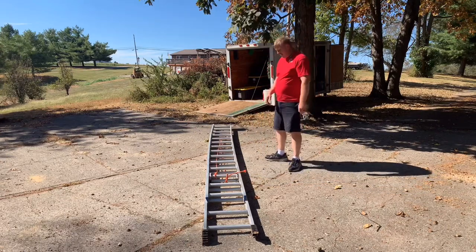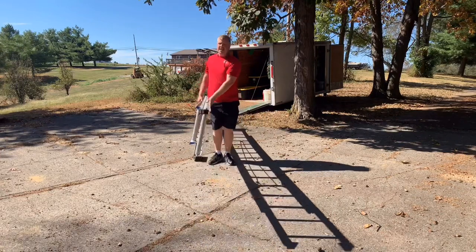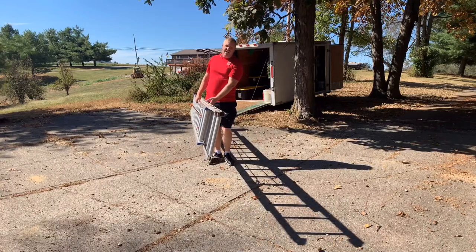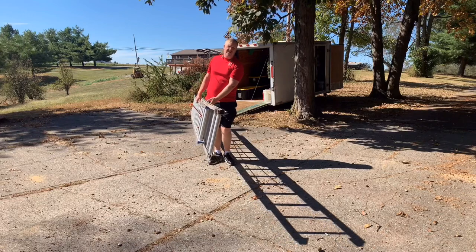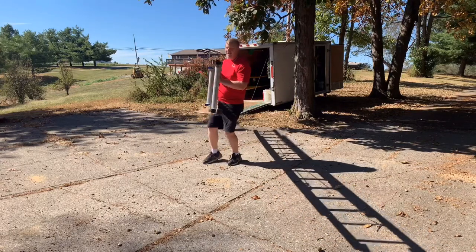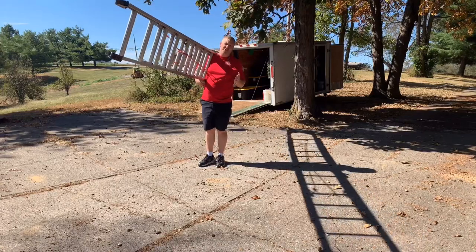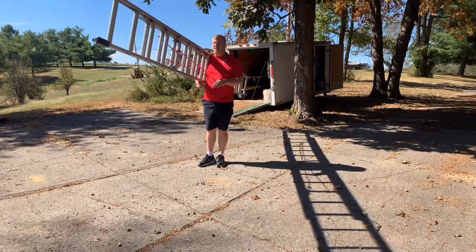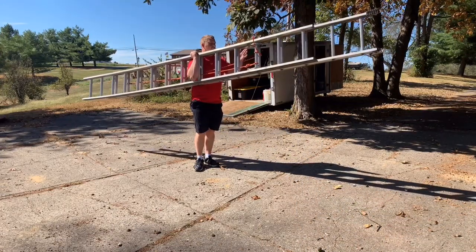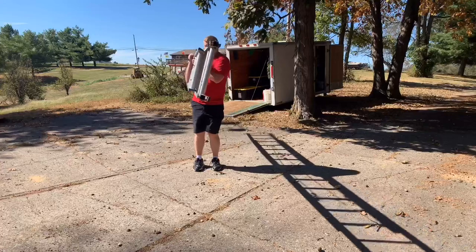There are a couple of ways to carry a ladder. A lot of people carry it down by their side, but this puts your body off-kilter and will hurt your back if you're carrying it a lot. The next way is to carry it up at your side like a suitcase - this is a little better, you're not as tilted. You put it right here and carry it just like so. You can walk with it, point it where you want, and make it work.